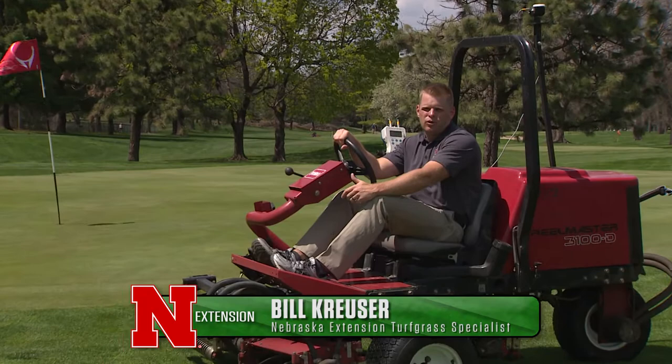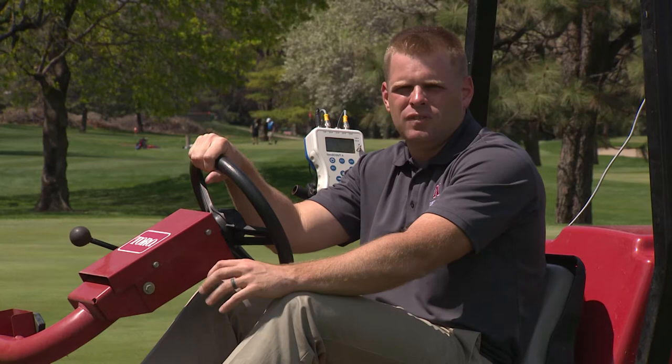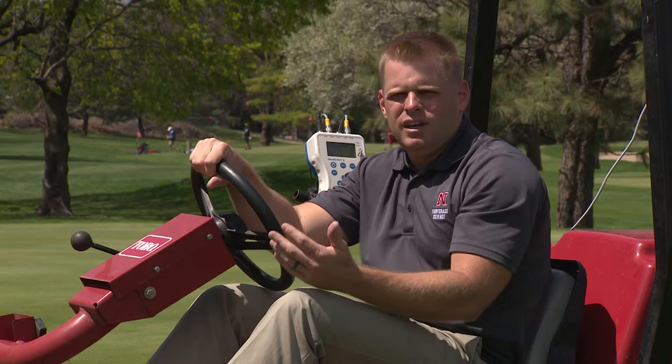It's been a growing trend in the golf industry to use sensors to better manage the performance of our turf grass. We've used stint meters to measure green speed in the past, and then ten years ago we saw the explosion of TDR meters to measure soil moisture. We're kind of on the cusp of new technologies to become better and more precise turf managers.